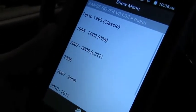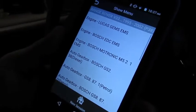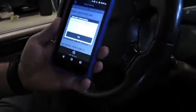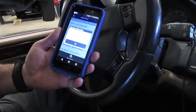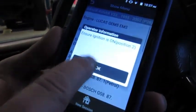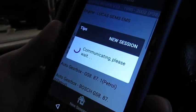Here are our choices: up to 95 Classic, which would be a 14CUX, or 95 to 2002 P38. We have the GEMS system in this one. Make sure we turn the key on and wait for the buzzer to clear, hit OK, and now we're going to set up and communicate with the vehicle.